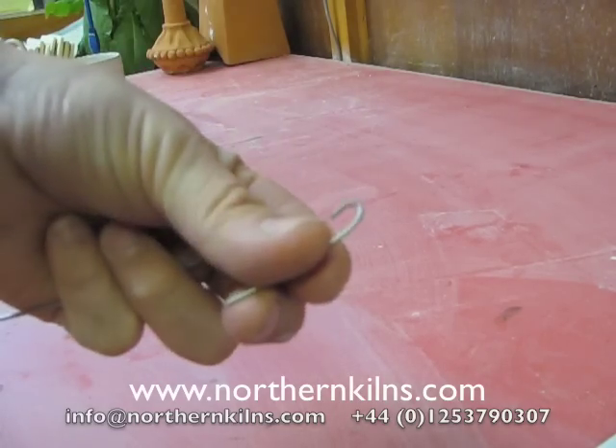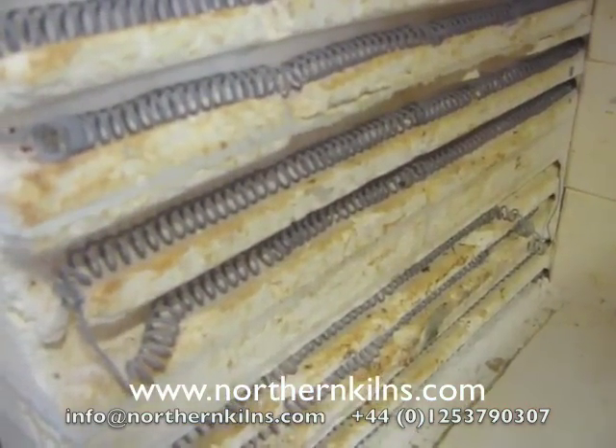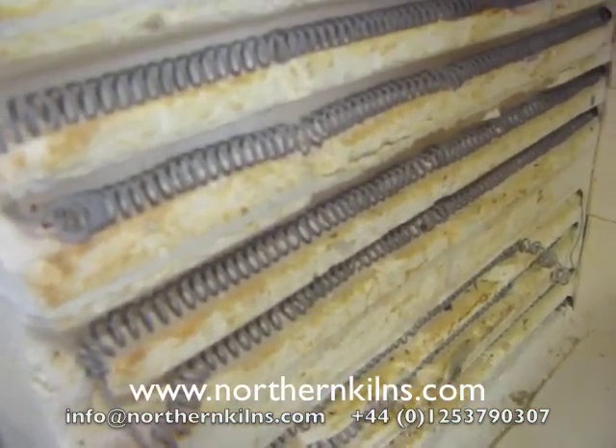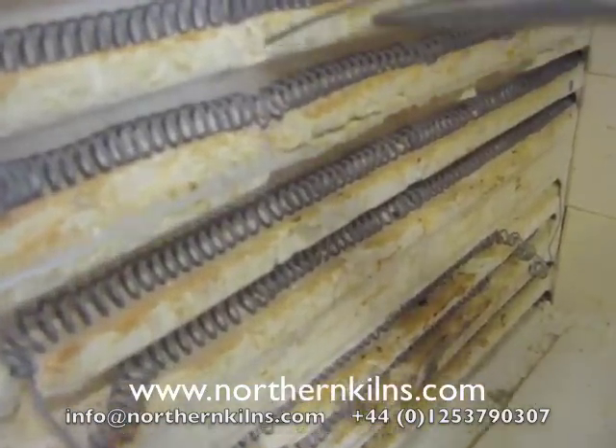So I'll now demonstrate putting it in. Here's me putting a pin in. I'm just going to demonstrate really, so it doesn't really matter where I'm putting it.